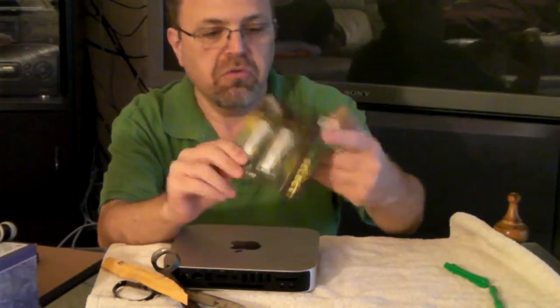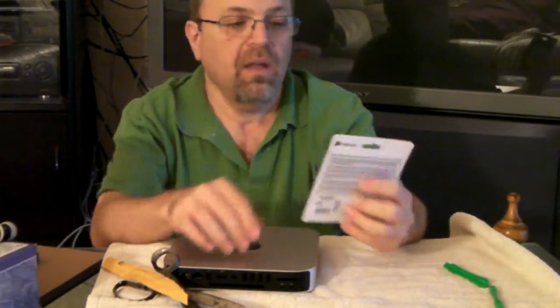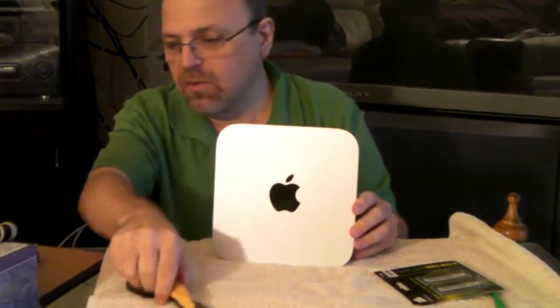I'll open the invoice. Values Select — 16 gigs of RAM! You see that? It's going to go in my little friend here, my Mini. Thank you again, Alfred!